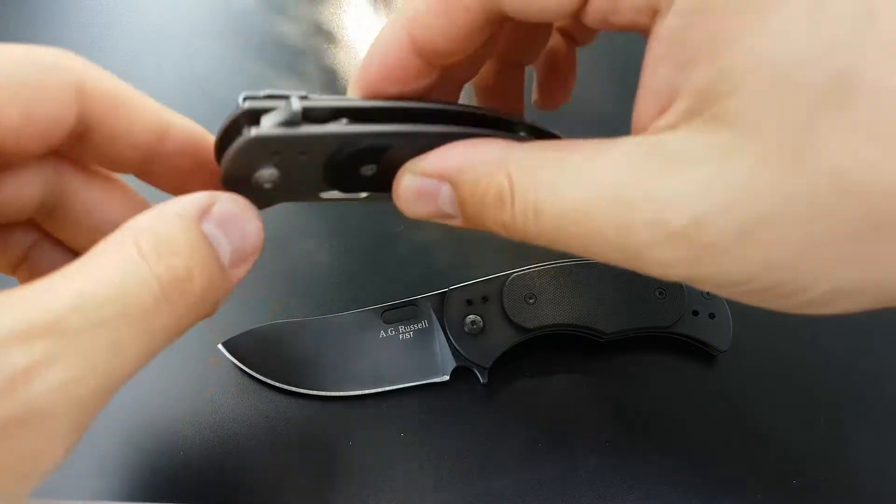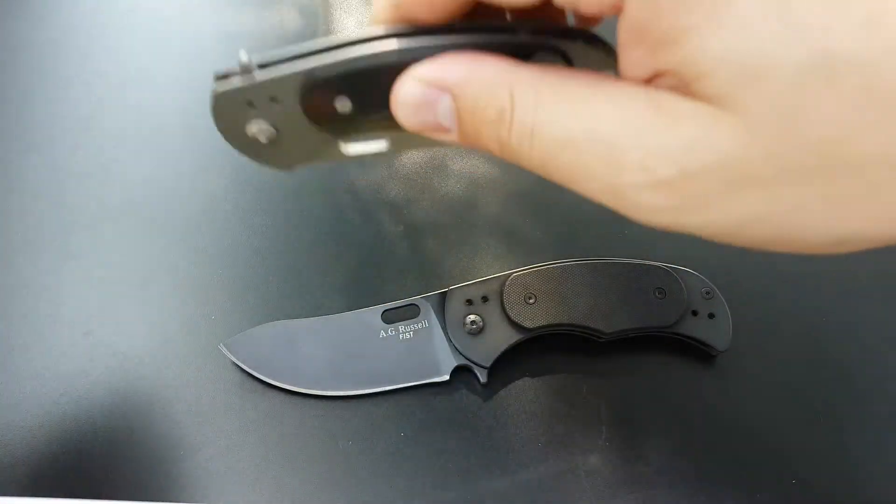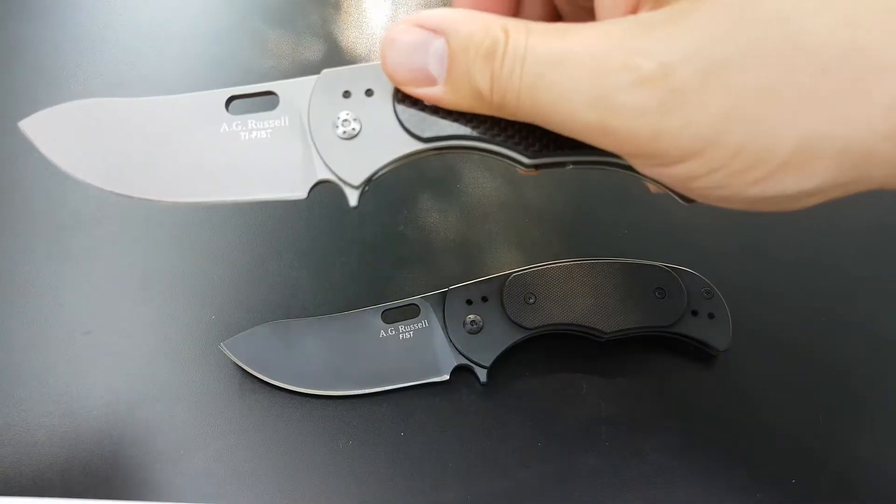They both have ball bearing retention so it's not going to just fall open on you, but when you have enough force it will flick open.